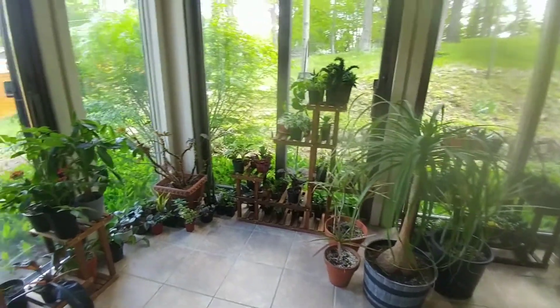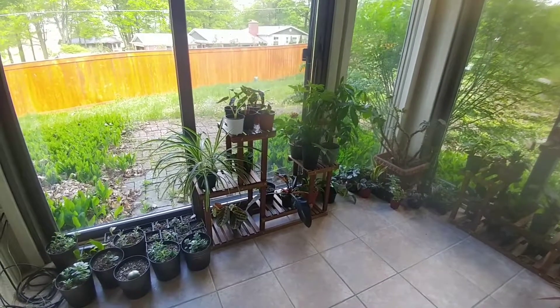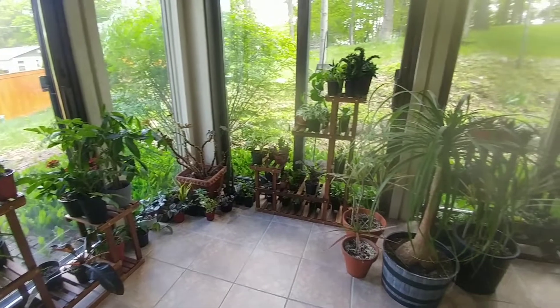I'm just really excited that I still have those plants but they are smaller now, and I did prune a lot of plants back as well, so that's awesome.